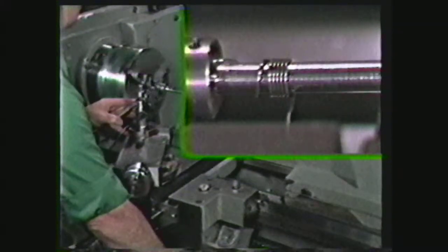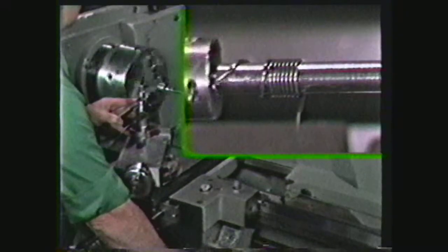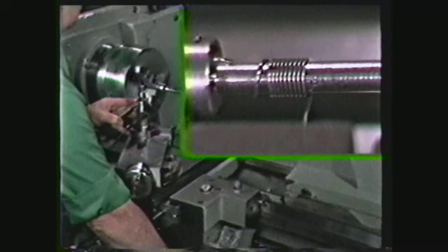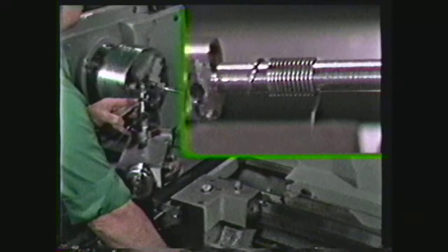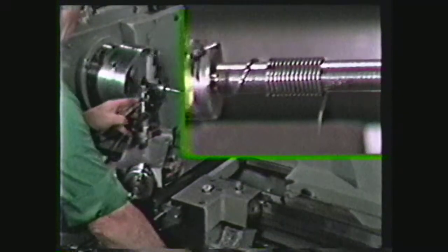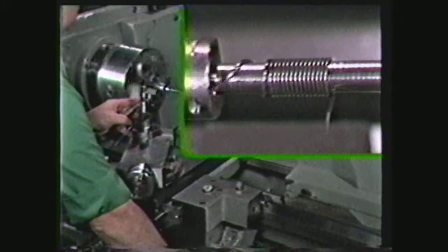It is necessary to keep an even and constant pressure on the spring wire during the winding operation. Too little tension will not pull the wire down tight on the mandrel to form the proper size spring, and if too much pressure is exerted, the wire is liable to break.